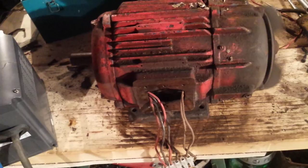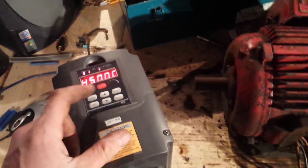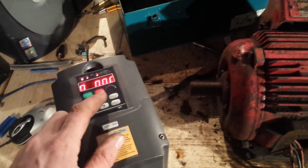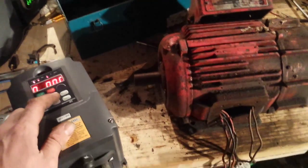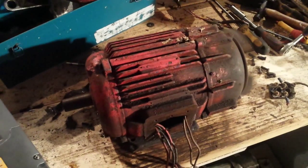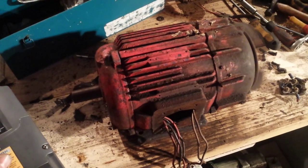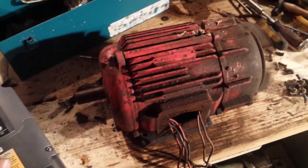I haven't done any long testing yet, so I don't know if the motor or windings are going to overheat and burn out. I'm running it at 50 Hz and I'm going to jog it up — there's 50, 60, 70, 80, 90 Hz. I'm not going to go much higher than that because that's pretty damn fast.